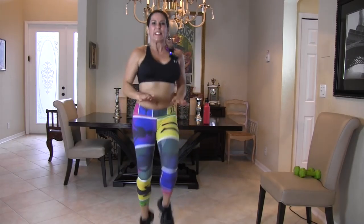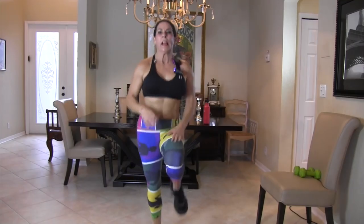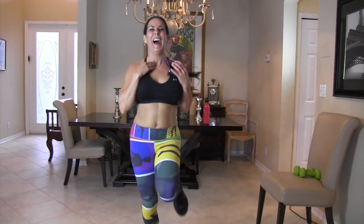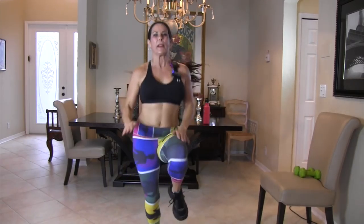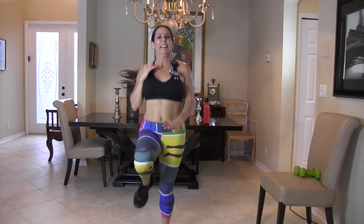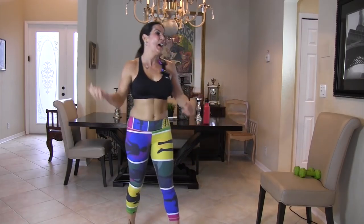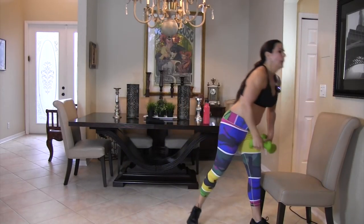Now we're going to be going into high knees — bringing our knees up to our hands. Here we go, 30 seconds! I love this timer. Keep it going — high knees everybody, boom boom boom! Let's burn that fat today, you're doing a great job!